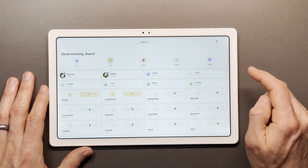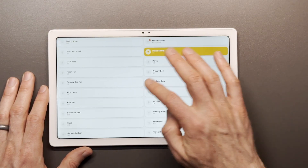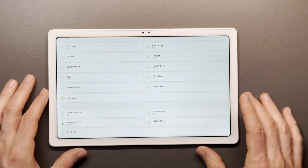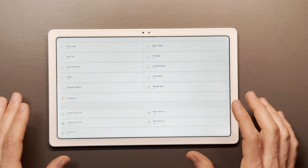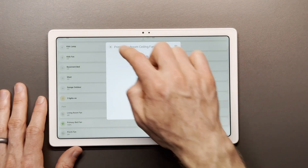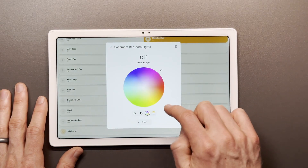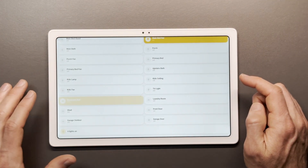Moving over, we have the light and fan section. All the main lights in the house I can control here with one touch — I can see what's on right now. I have a counter showing how many lights are currently on in the house, and the same for our fans. I can see with a spinning green icon that a fan is currently on in that room. I can click into it and adjust the fan speed or turn it off. For any one of the lights, I can double click into it to change the color or color temperature, or just one touch to turn that light on and off.